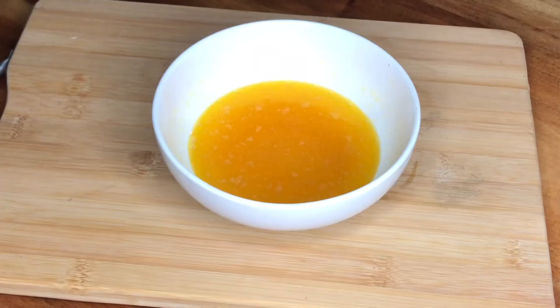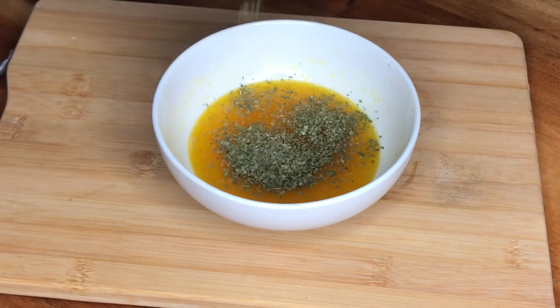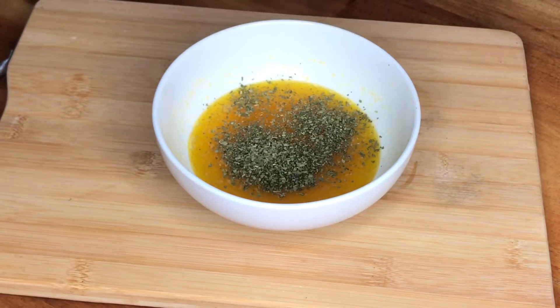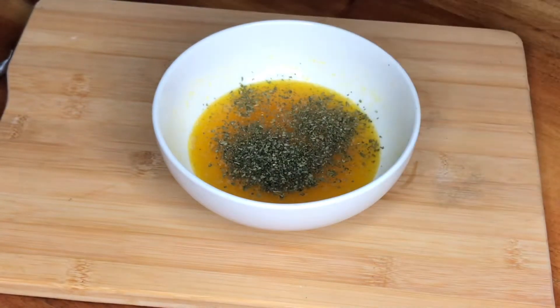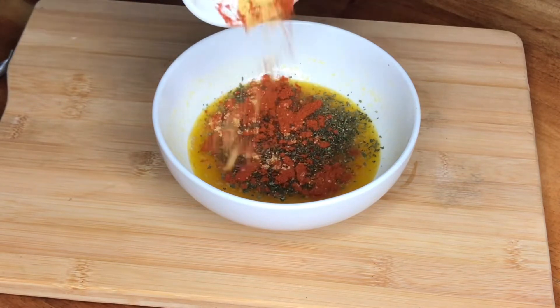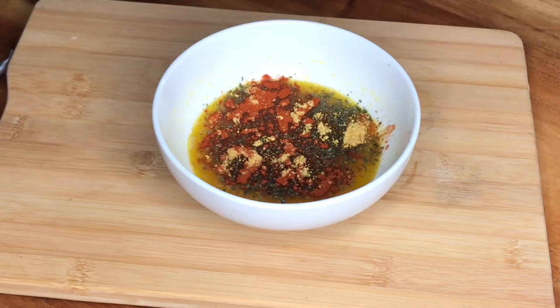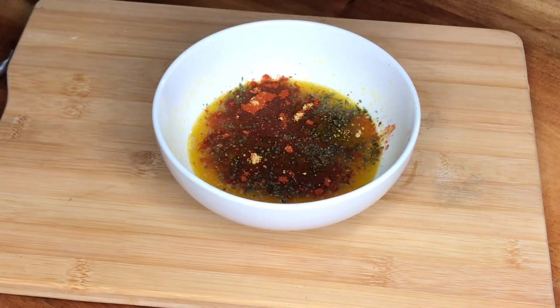While the potato is cooking, we're going to make some butter sauce to add to the potatoes. I have a quarter cup of melted butter, and I add some parsley flakes — if you have fresh parsley you can just chop it and add it. Then I'm going to add a little bit of garlic powder and some paprika.